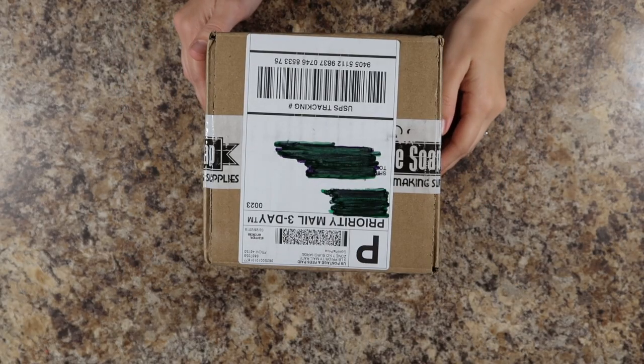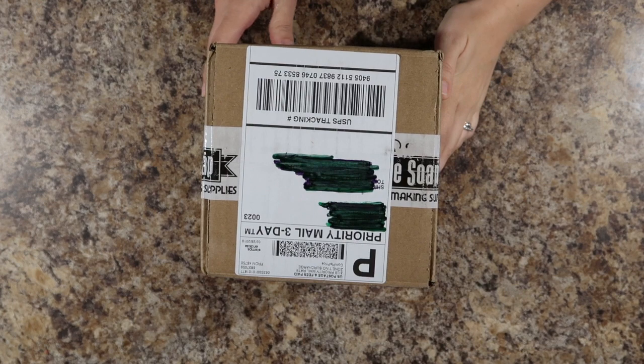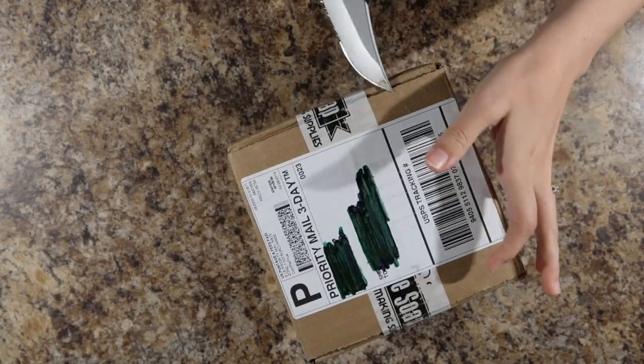Hey, welcome to Bethnett's Farmhouse. My name is Jordan and I am here with my oldest daughter, Mia, who is eight, and we're here to do an unboxing today, which is going to be fun.